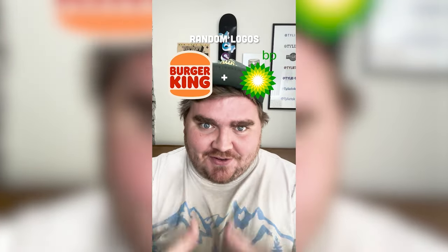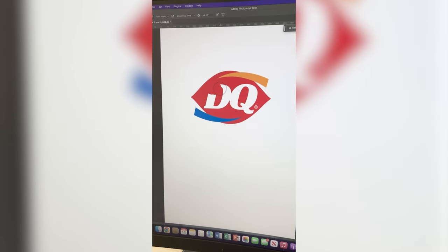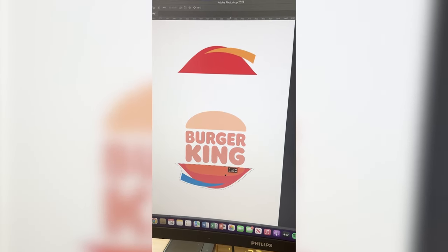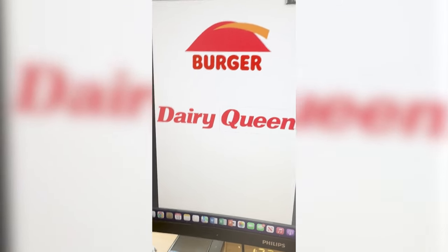Whatever two logos this filter lands on, I'm gonna mash them together. Burger King plus Dairy Queen — this is gonna be a perfect matchup. I think what I'm gonna do is fill the red in and that's gonna become the bun, then keep the word Burger and replace it with Queen in the DQ font. The first thing I need to do is paint over any part that's white right here. I'm gonna cut it in half, then use the Burger King logo as a reference to place them. I've got them sandwiched like that. Now I'm gonna mask out the word Burger. I found this extended logo online so I just need to mask out the word Queen from this one. Lastly, I'm gonna pick up the bun color from Burger King and replace all the letters with that color, and here is the final result. Let me know what you think about it in the comments.